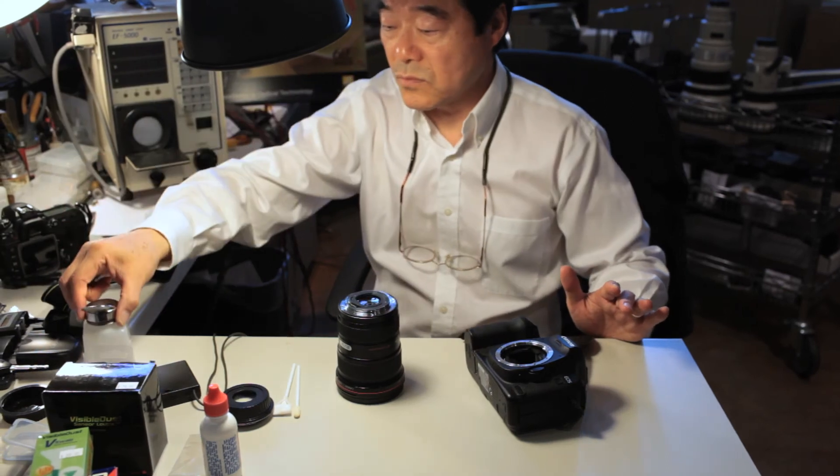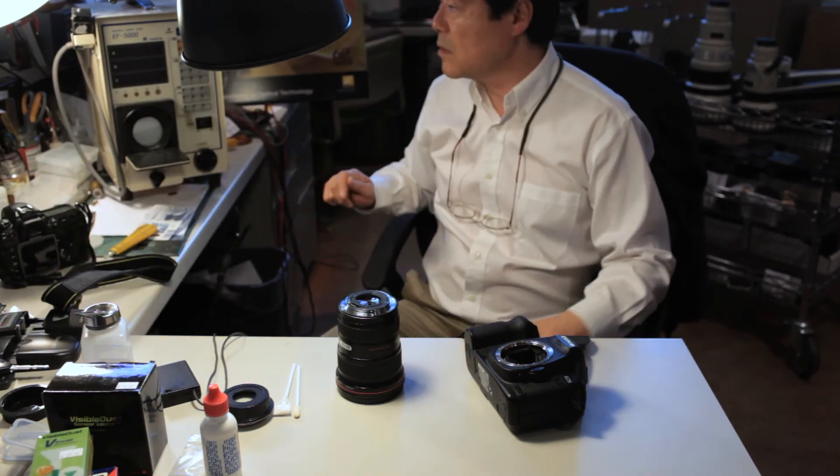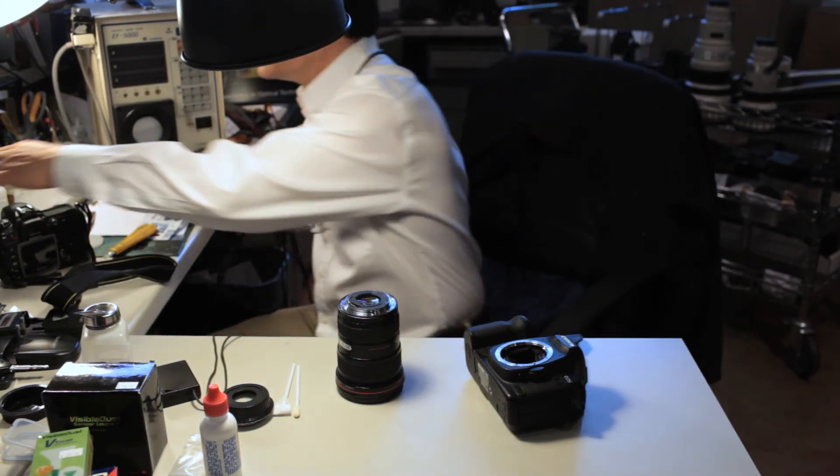A certified technician such as Hiro usually spends up to 30 minutes cleaning a sensor, making sure that no dust specks were left behind.